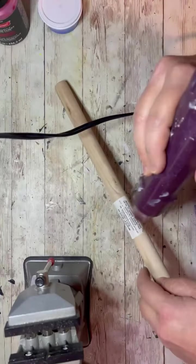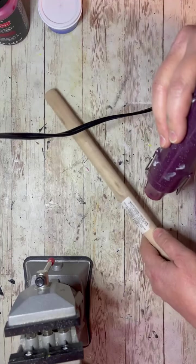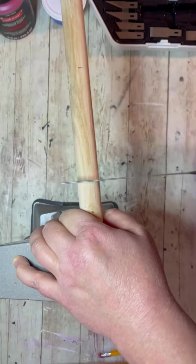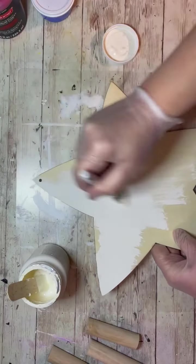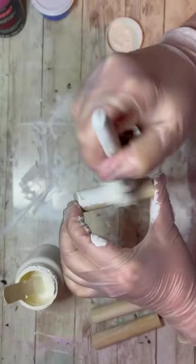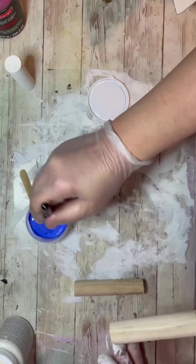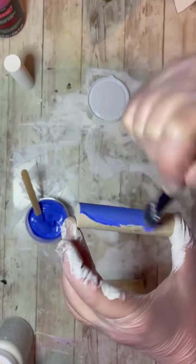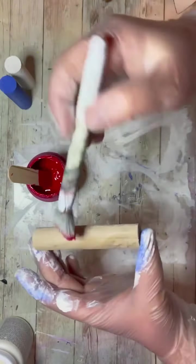First I take a plunger handle from Dollar Tree's plunger, remove the label, and cut it into three pieces. I also have a wooden star cut out from the Dollar Tree that I painted white. Then I paint one of the little pieces white, one blue, and one red. I am using chalk paint for each of those and the star.